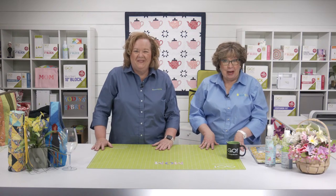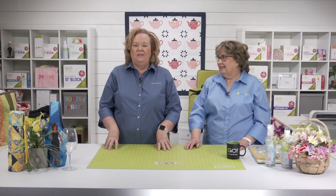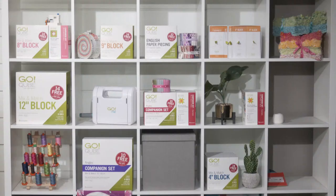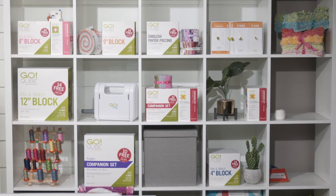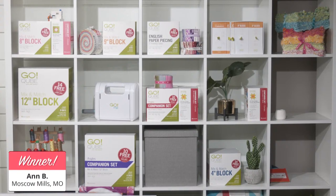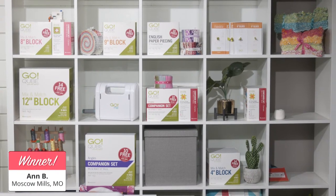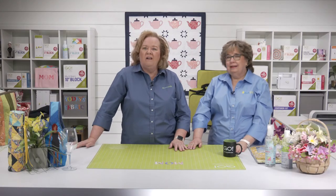We've got a lot more ideas for mom coming your way, but let's give away $100 in AccuQuilt reward points to a lucky viewer who's registered for today's show. The lucky registered viewer winning $100 in AccuQuilt reward points is... Ann D from Moscow Mills, Missouri! Congratulations! At the end of our show, I'll put those reward points onto your account.